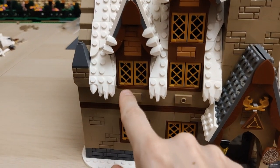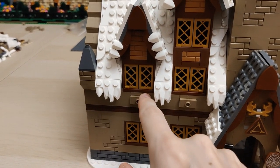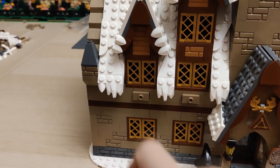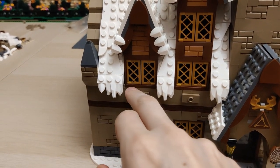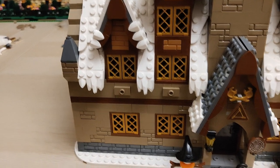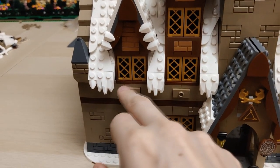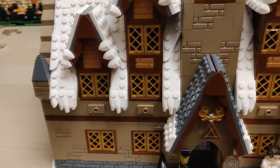Something else occurred to me — over here I will put these modified one-by-two plates in white, so it kind of represents a little forward-facing piece that has some snow on it. Because the thickness of this wall is two studs, it'll be fine to place them here because they're only one stud, so they won't be visible from the back.